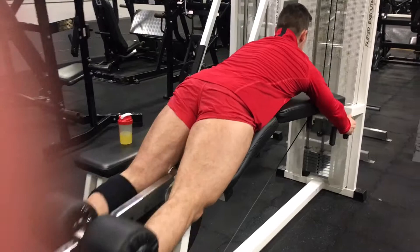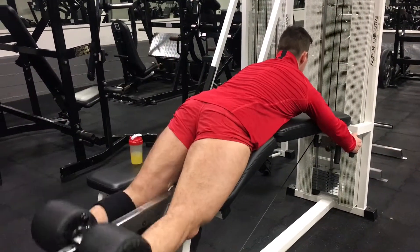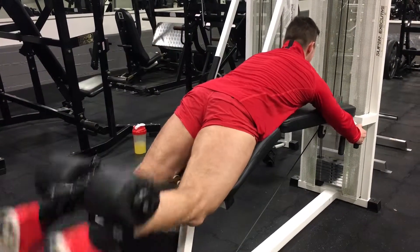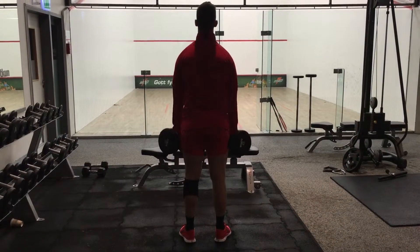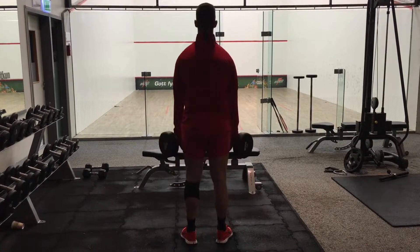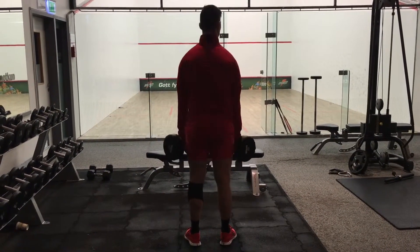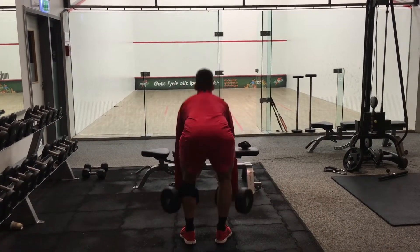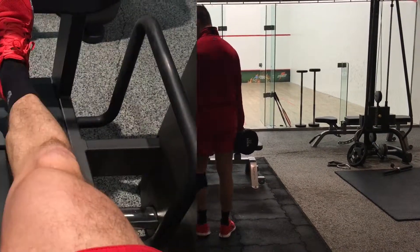Now we go over to the hamstrings, and the leg curl is pretty much the basic movement and one of the best you can do. After that, we are here doing stiff leg deadlifts with dumbbells, and I think they are one of the best exercises you can do for hamstrings — I need to target them and grow them bigger.